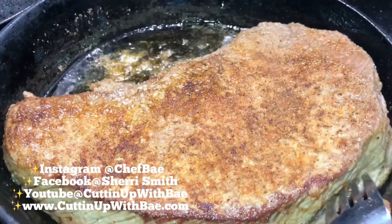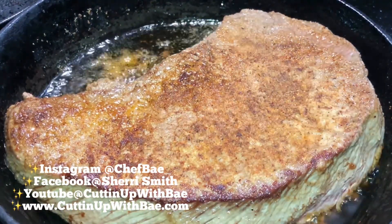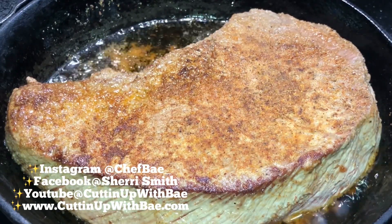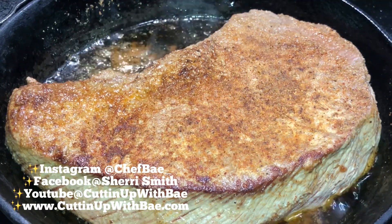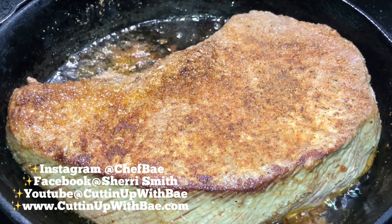I'll throw in some seasoning salt, some pepper, some garlic powder, maybe some chili, a little bit of adobo seasoning or saison. And then once I've seasoned the meat, I'll throw it into my nice and hot cast iron skillet — I got to make sure that my skillet has a little bit of oil in it.